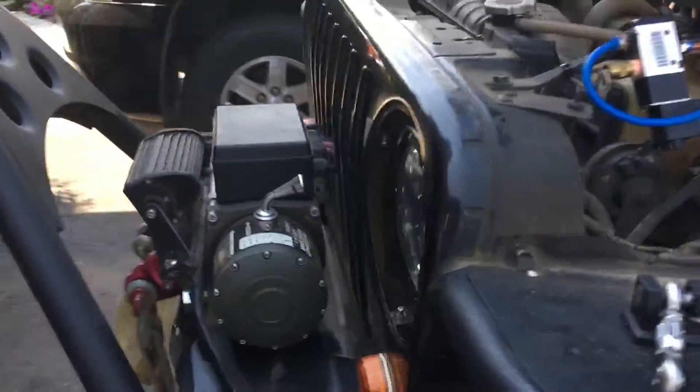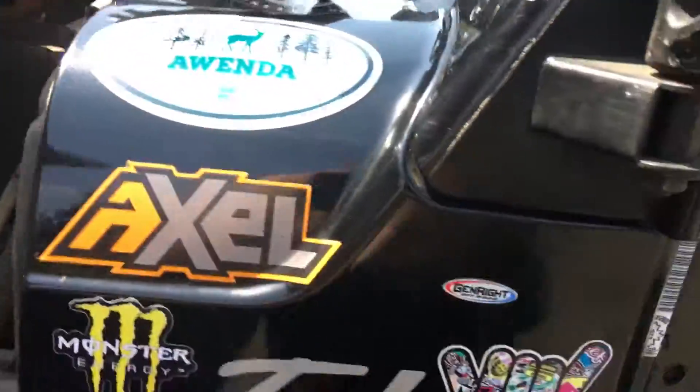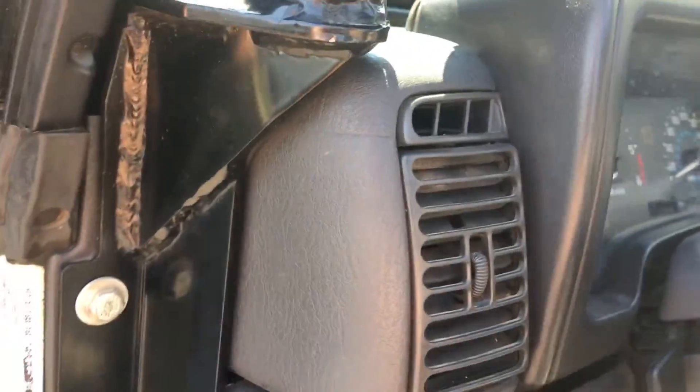So we have daytime running lights, and from there we pull the headlamps switch and now we have headlamps. For high beams — please note, my high beam indicator is working because I didn't just unplug the module.